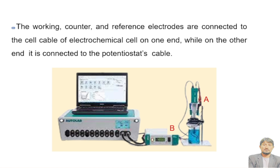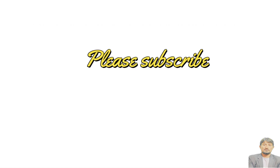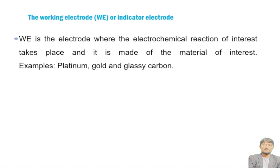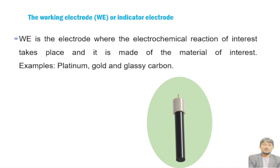The working electrode, or indicator electrode, is the electrode where the electrochemical reaction of interest takes place, and it is made of the material of interest. We can say that a working electrode is usually made of the analyte or the sample material. Examples of working electrodes include platinum, gold, and glassy carbon. Here is glassy carbon, which very efficiently works as a working electrode.